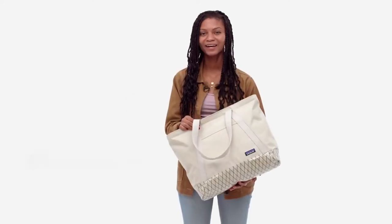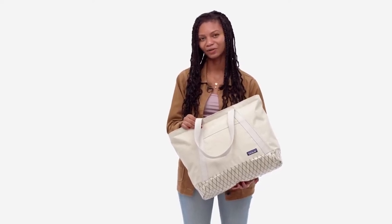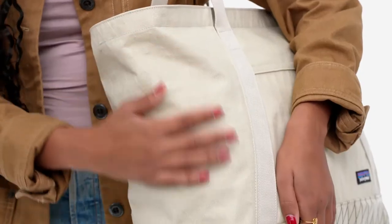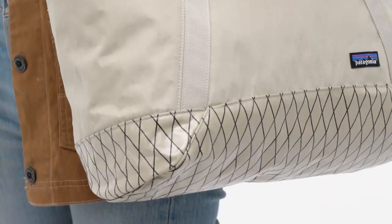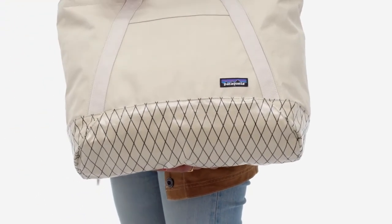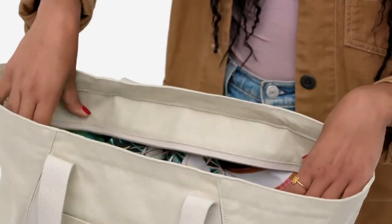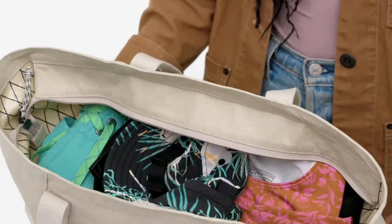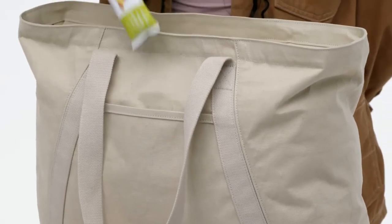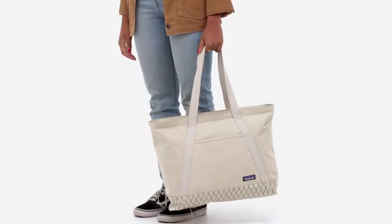Our Stand-Up Tote makes packing and hauling your gear easier than ever. It's sturdy enough to remain upright and open for easy access and loading. Built with a burly reinforced organic cotton canvas with a durable water repellent finish on one side and a ripstop reinforced film laminate on the other, the laminate side on the bottom is waterproof and abrasion resistant to protect your contents and make it easy to clean. The zippered main compartment has enough room for a day at the beach or morning at the farmer's market. A zippered stash pocket secures keys and cash, while an exterior stash pocket holds quick-grab items. The handles are made with hefty 100% organic cotton webbing for strength and durability.